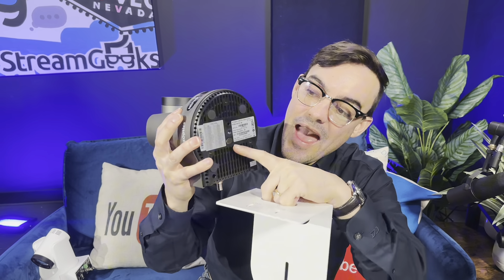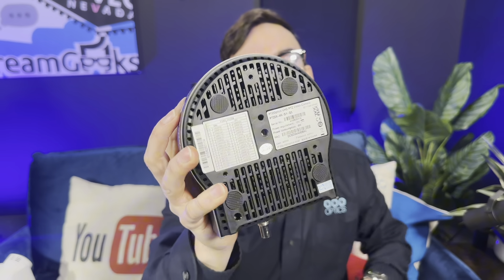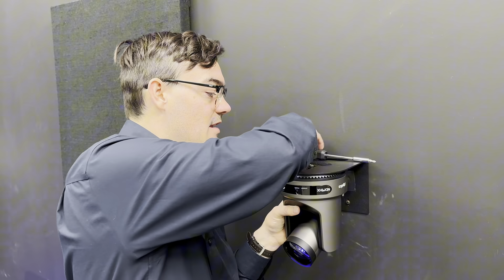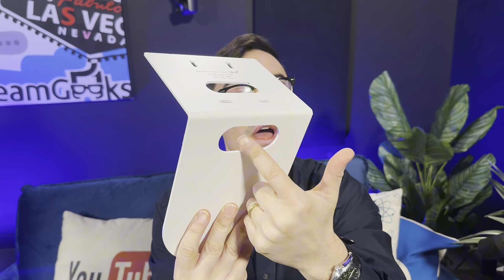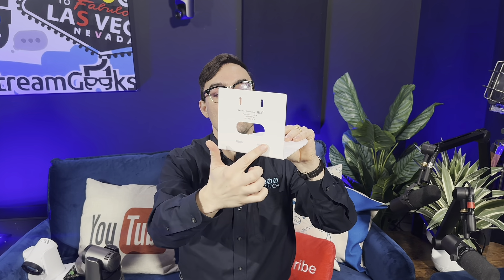Each PTZ Optics camera at the bottom has a 1.25 screw hole, and that is what will secure the camera to the mount. Also important to note with these wall mounts is that there are cable path openings, whether you want the cables to go through the wall to plug into the camera or below and go underneath.